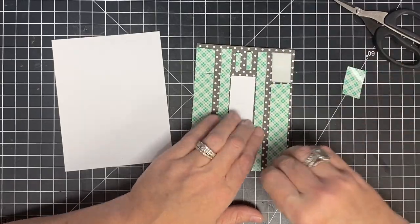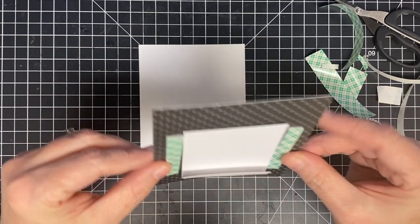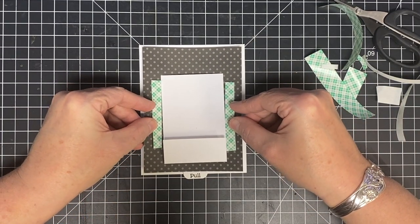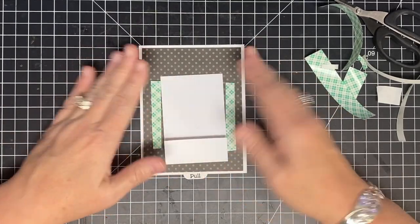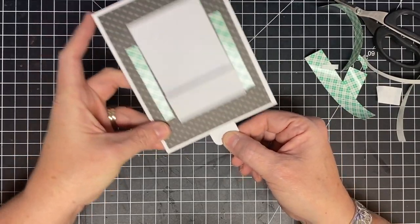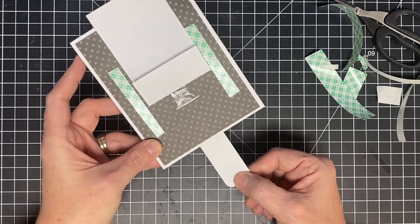Let's reveal all the backers. I want to center this over my base piece — I should have a good eighth of an inch showing all the way around. Watch how cool this is — it pulls like so. Isn't that neat? See how the foam tape is holding it still? That's what we're looking for.